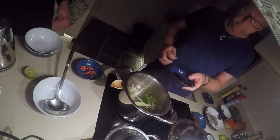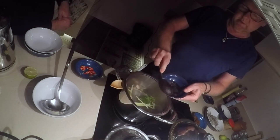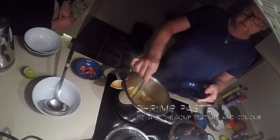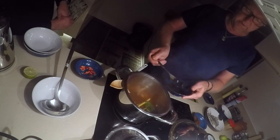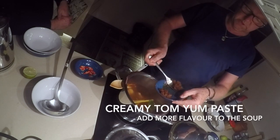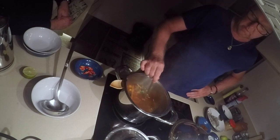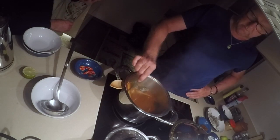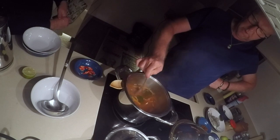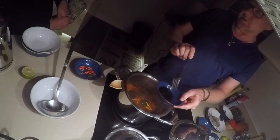So we've got some chilli paste going in. And then we've got the Tom Yum paste — it's a little bit much, so we've just got half inside it. And that's quite spicy — very spicy. I used to really love Tom Yum soup. You can have some soup and just leave the prawns out. There's some fish sauce inside it.